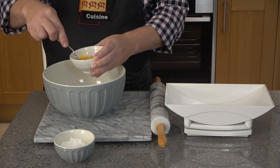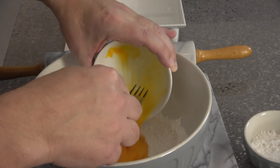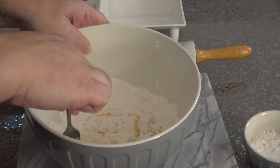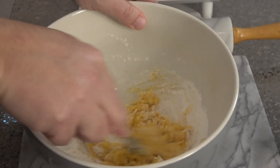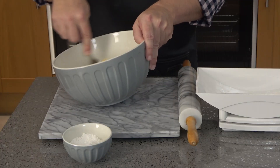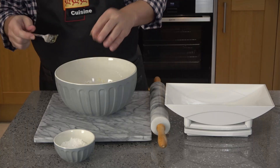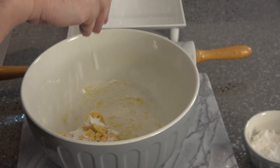I'm just making a small batch using 80 grams of flour and one large egg. You need to beat the egg well, then gradually work it into the flour with a fork. If it's a bit sticky, just add a little extra flour. Then gather the dough into a ball with your hand.